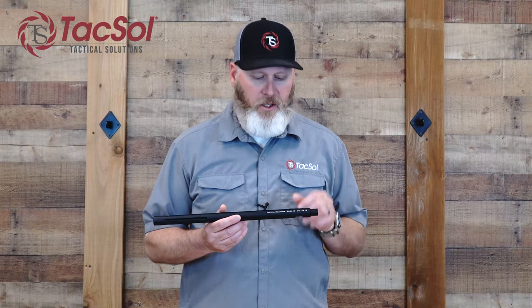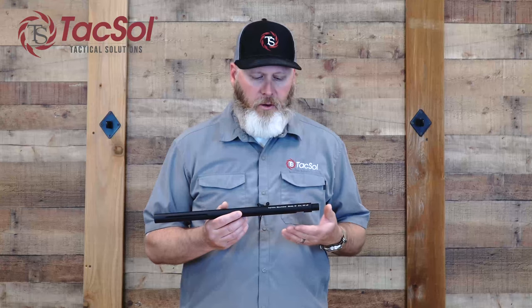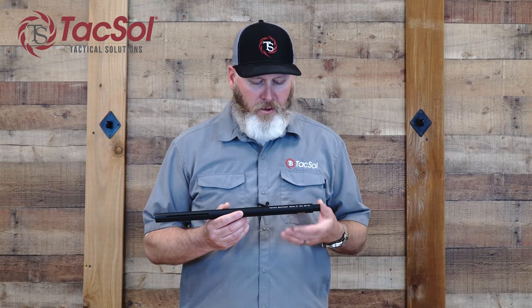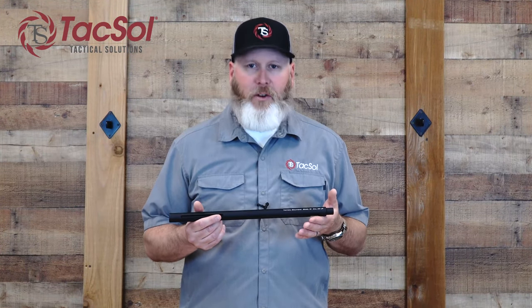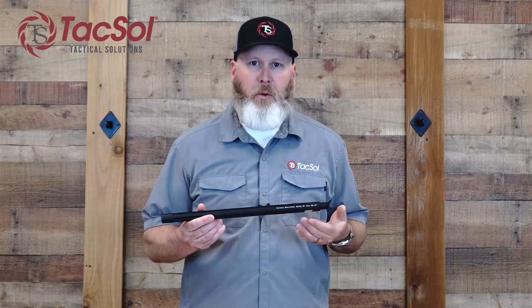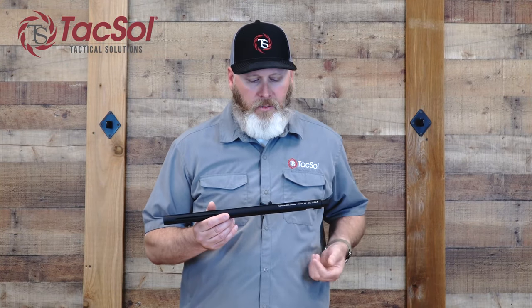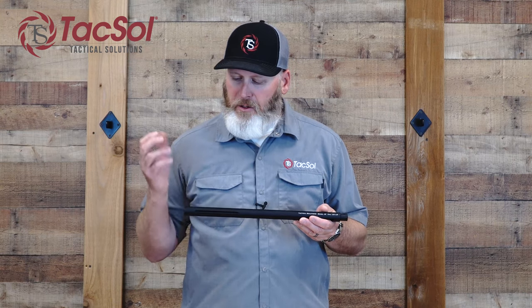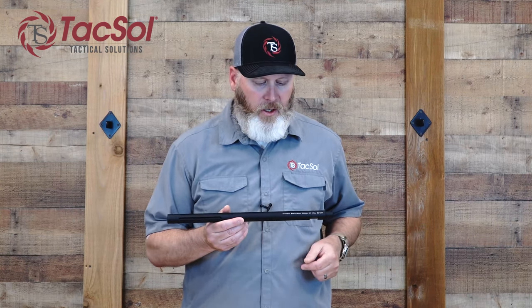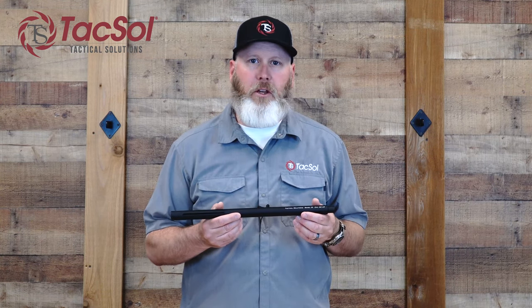One is that there's no gunsmithing required to install this barrel. They install quickly and easily, something you can do at home. They're extremely lightweight, about 15 ounces, and very versatile in their use, whether you're shooting a match, going out just plinking, doing hunting — easy to carry all day long. They all come with a threaded end, standard 1/2 by 28, for easy silencer or compensator attachment. They're also available in a variety of colors, so you can pick the color you like best.